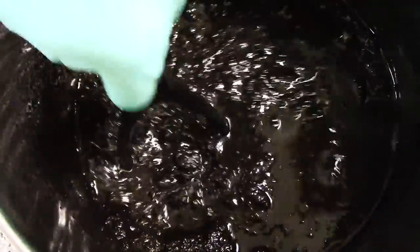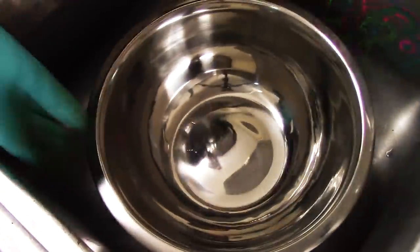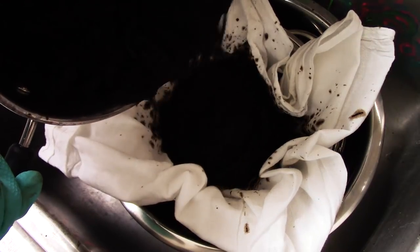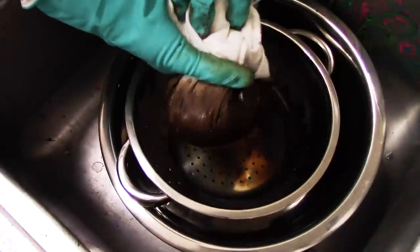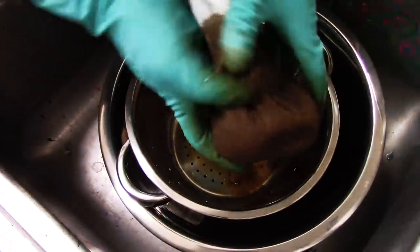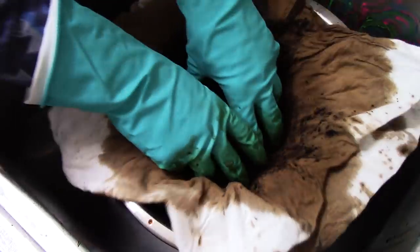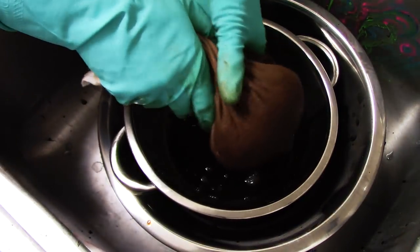You'll probably want tools set aside specifically for this purpose, since you may not want to cook food with them again. Once it was well mashed, I took some corn flour sack cloth — cheesecloth would probably be better — pushed it into a strainer over a bowl, and started pouring in the thick black sludge. Then I'd pick up the cloth and squeeze out the juices while leaving the solids behind, extracting liquid from the solids. It took about four passes, and I had a pitcher full of the stuff.